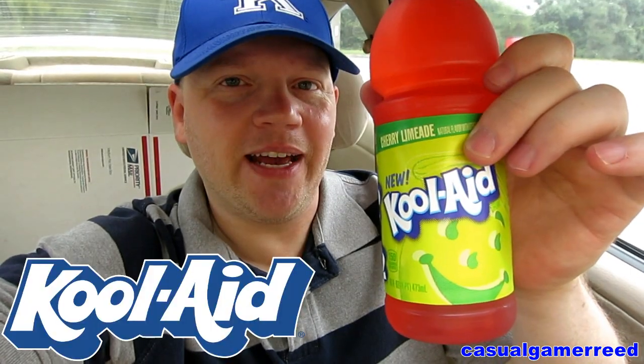As always, remember if you have anything you would like me to review, feel free to leave that comment below and I may review your item next. I'm going to open this bottle up here with my spare tire — and of course, when I say spare tire, that means I don't use it a lot, like a spare tire in your vehicle that you only use in case of emergencies.